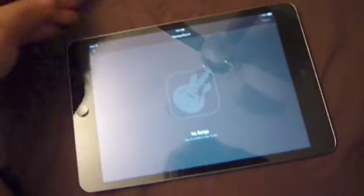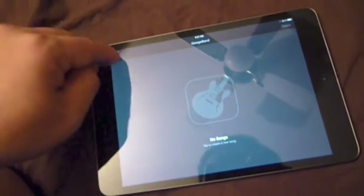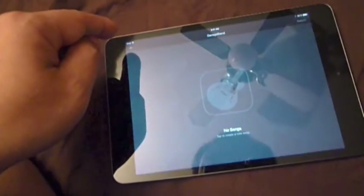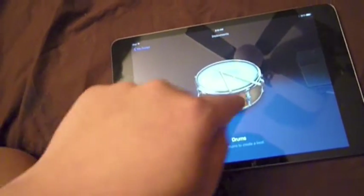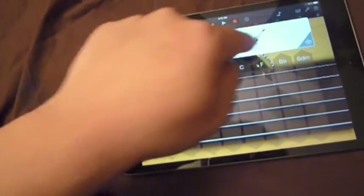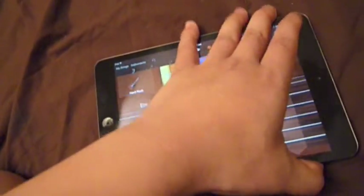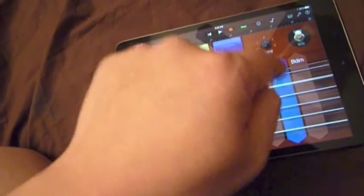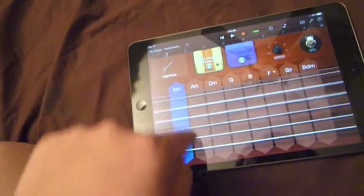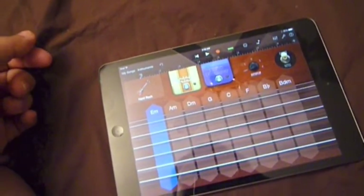Let's check out GarageBand. It says no songs. I did drums — I wanted to put drums on a song, but no song. I heard the guitar is pretty cool. Let's check out the guitar — Hard Rock. Oh, I can't hear it. So that's pretty cool. I never played with that before.